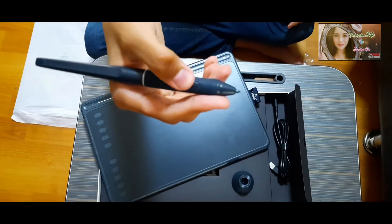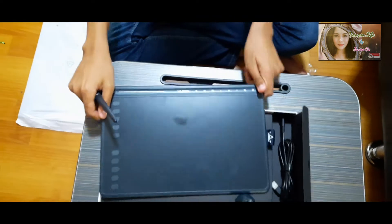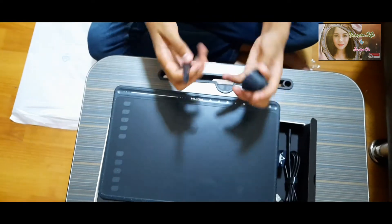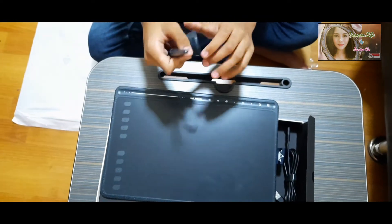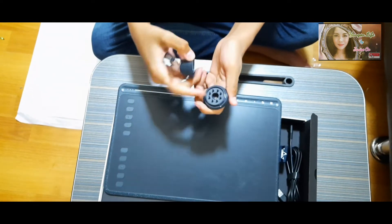Here's the pen — pretty smooth. And this is the pen holder. If you want to change the tip, you can just unscrew it and you can change the tip.